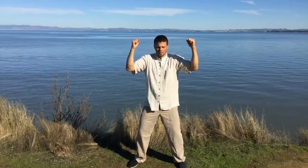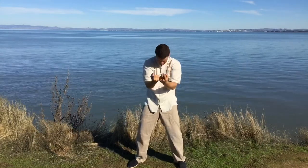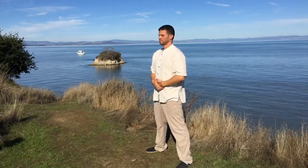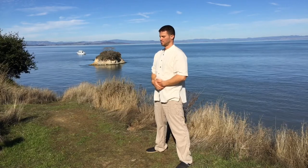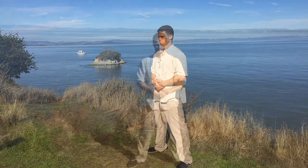Continue this movement for two or three minutes. You finish the movement with the hands on the navel and normal breathing into the lower abdomen. Concentrate on the breath and how it moves in the area between the navel and the spine. Concentrate and gather the energy in the dantian, feeling grounded, relaxed and energized.